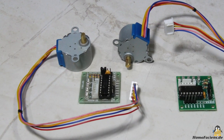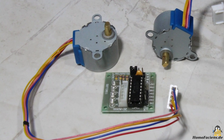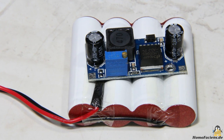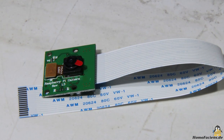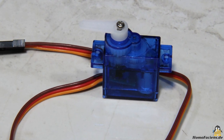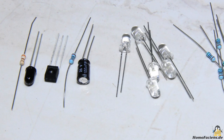I got the electronic components from my sponsor Gearbest. These are two small geared stepper motors including the driver boards, a step down converter that delivers 5V output voltage at up to 2A with a pack of buffer batteries, a Raspberry Pi camera module, a MicroServo for panning the camera, and a couple of parts for lighting as well as an infrared interface.